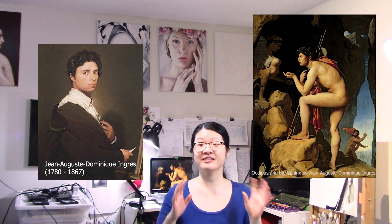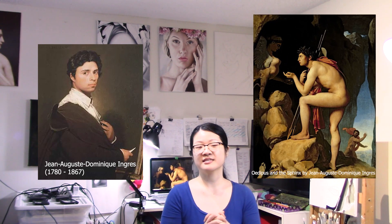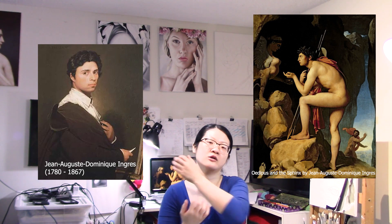Hi everybody, this is Victoria. Welcome back to another brand new episode of Discovering Art Together. Today we're going to do something a little bit special because we are going to learn about arm anatomy in Ingres' paintings. So if you guys are ready, let's get started.